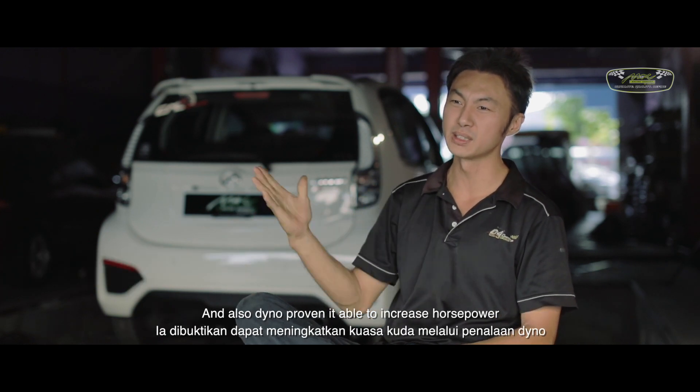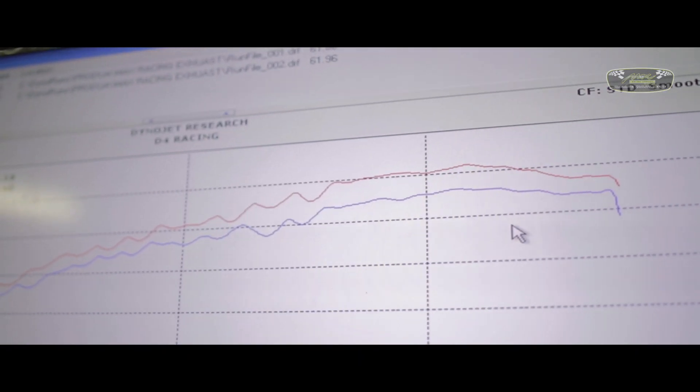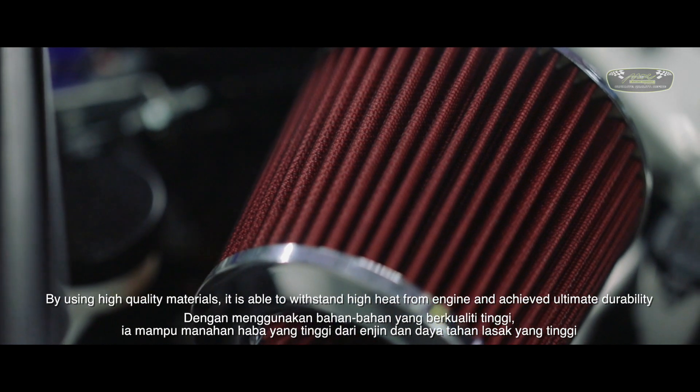We've been able to check out Dyno results and it's really positive. It's the design for everyone's feeling. The team gave the quality information.